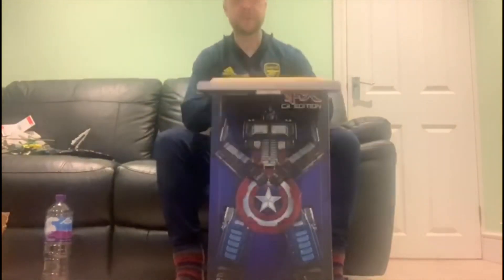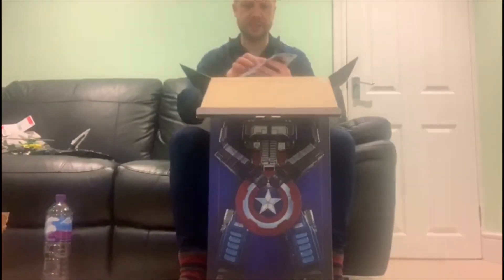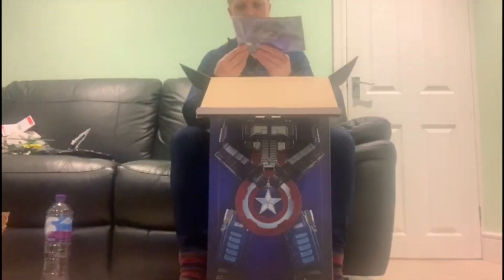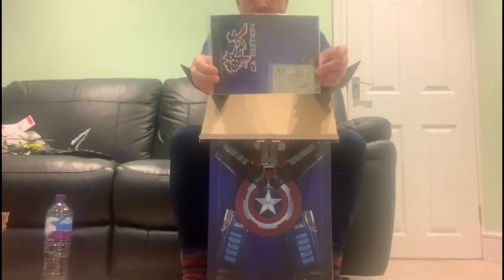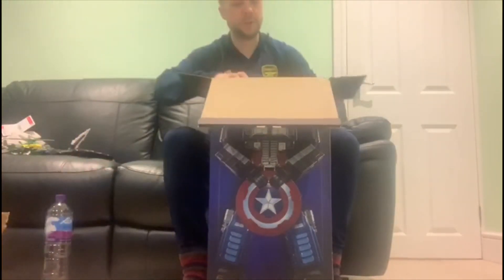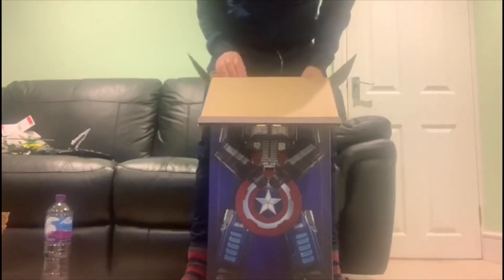Okay, here we go. On the box name — yes, it comes with a card. Wow, that is a steely strong card. It's make-your-credit-card stronger than that — it's bloody huge. Right, here we go everybody — small man taking the big toy out of the box. You ready?